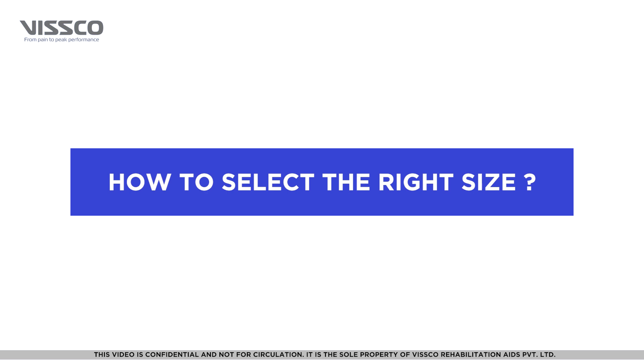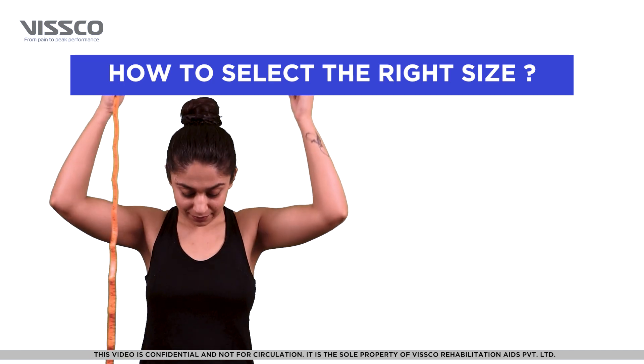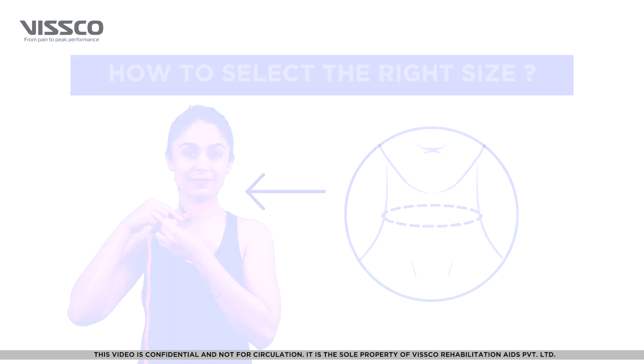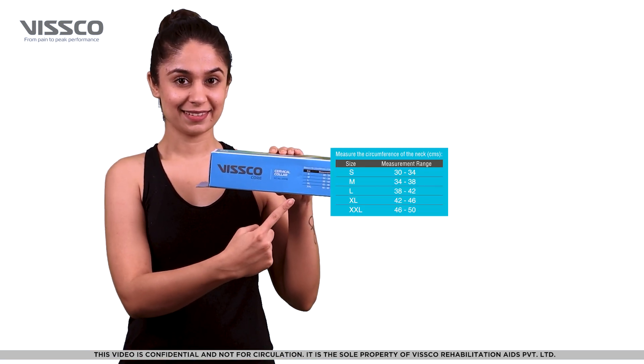For the product to be most effective, it is important to select the right size. Take a measuring tape and measure the circumference of the neck. You can then select the appropriate size from the chart on the box.